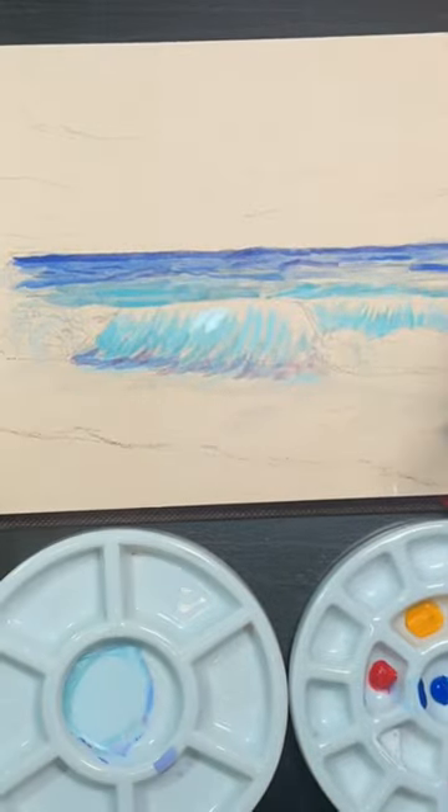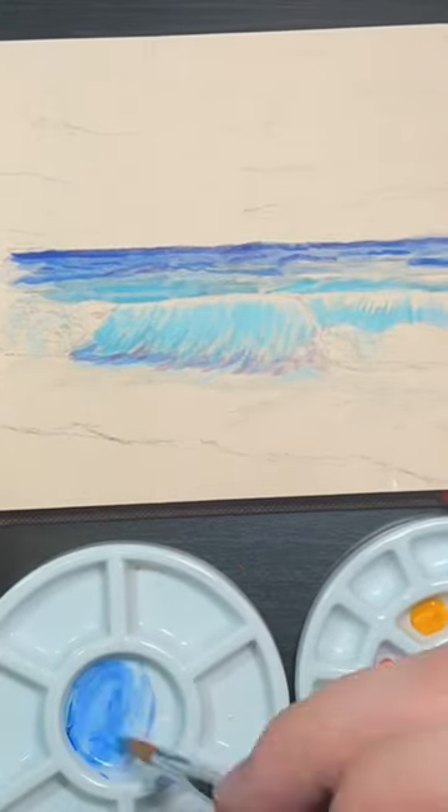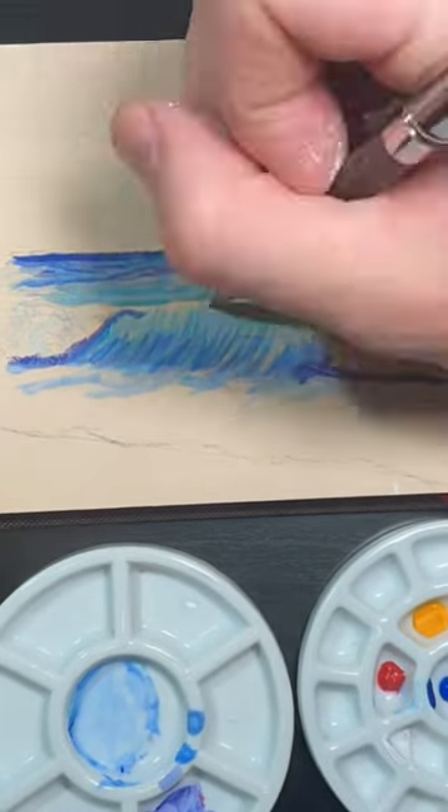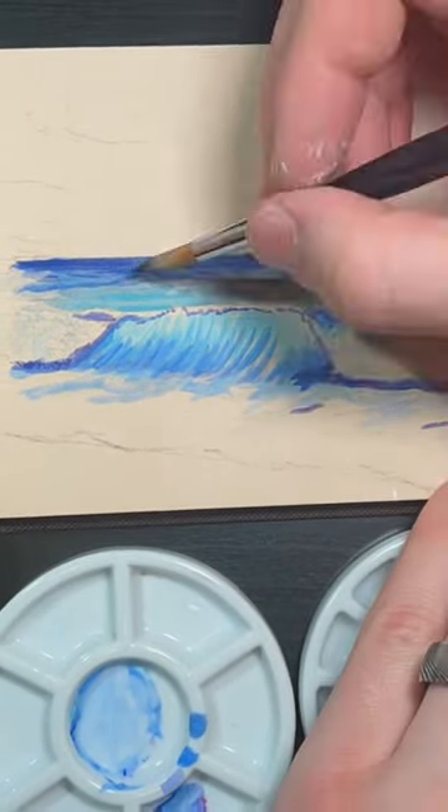There's a lot of reasons painting water is so hard. It's see-through, it has depth, it's also shiny and reflective, and it also reflects only certain colors. All these things put together make things really difficult when trying to represent it in paint.